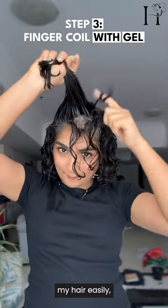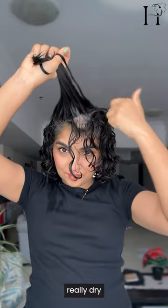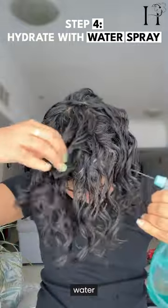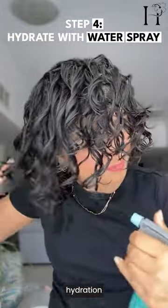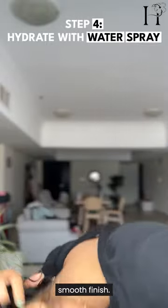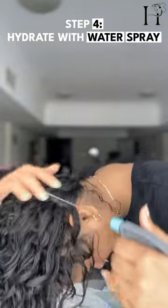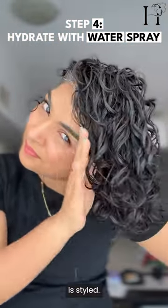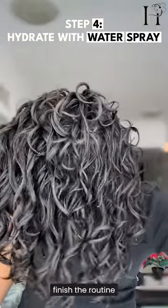Using gel can make your hair really dry sometimes, so to prevent any flash drying I lightly sprayed water after applying the gel. This added hydration keeps the curls from frizzing up and ensures a smooth finish. Now my hair is styled, hydrated, and moisturized.